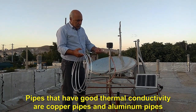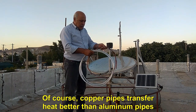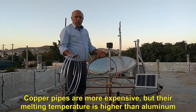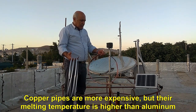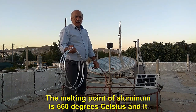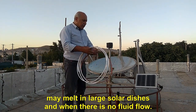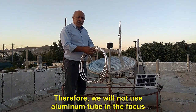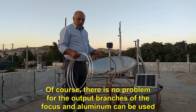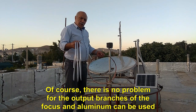Pipes that have good thermal conductivity are copper pipes and aluminum pipes. Copper pipes transfer heat better than aluminum pipes. Copper pipes are more expensive, but their melting temperature is higher than aluminum. The melting point of aluminum is 660 degrees Celsius and it may melt in large solar dishes when there is no fluid flow. Therefore, we will not use aluminum tube in the focus. There is no problem for the output branches of the focus — aluminum can be used there.